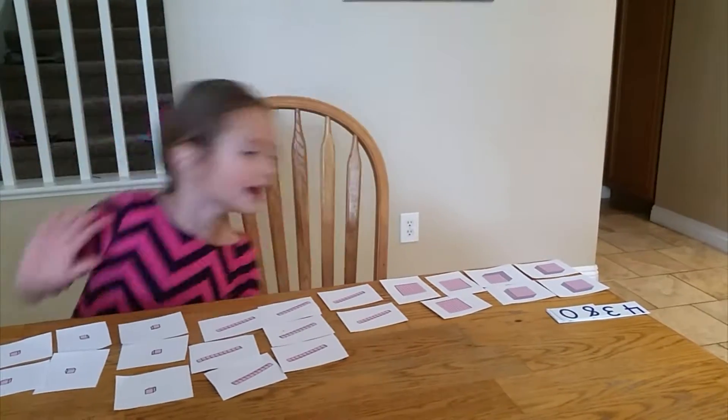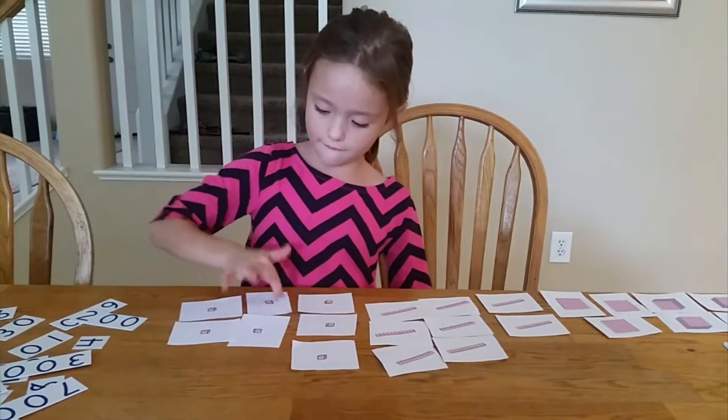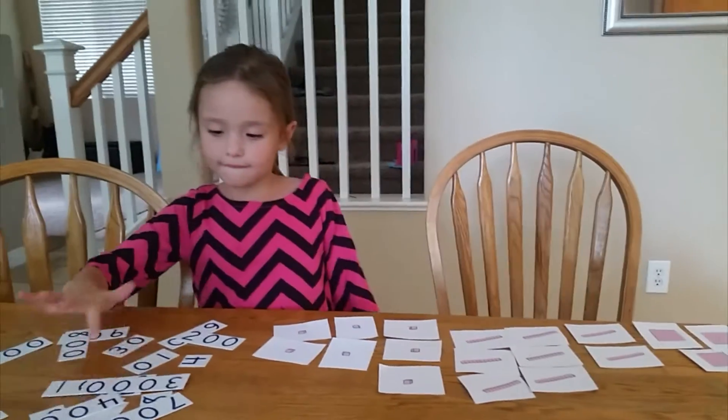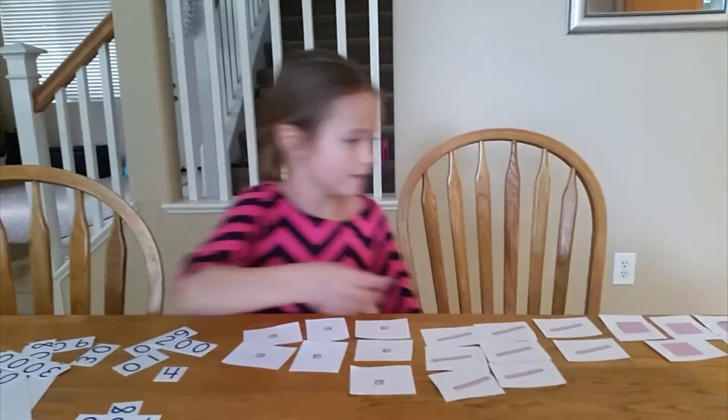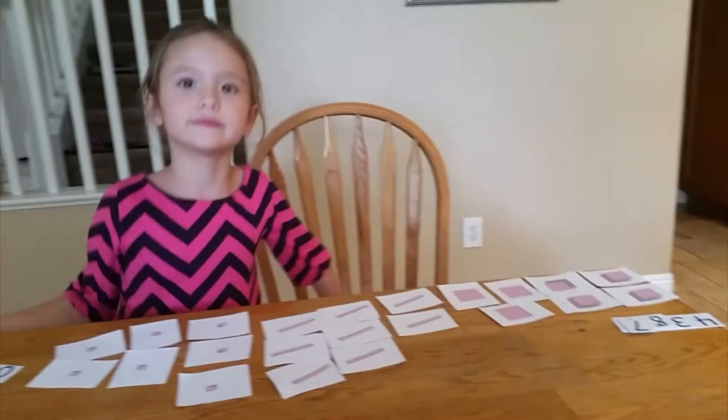4,384. — 4,387. Very good. Okay, I hope that was helpful, and especially the Right Start Math stuff. We're doing a lot more today but most of the things we're working on require a lot more hands-on mommy time. Anyway, hope you guys are having a great day with your homeschool — please click thumbs up and share if you like this video. Have a great day.